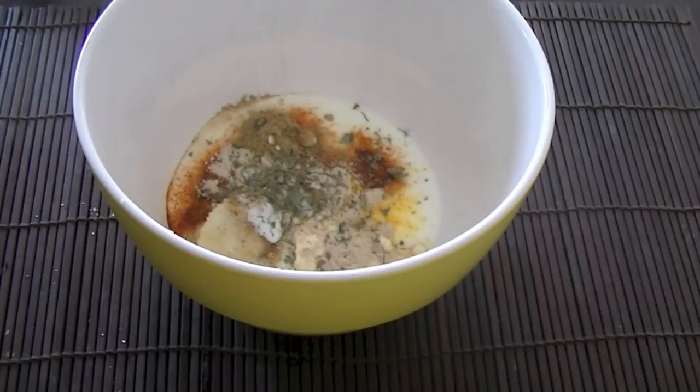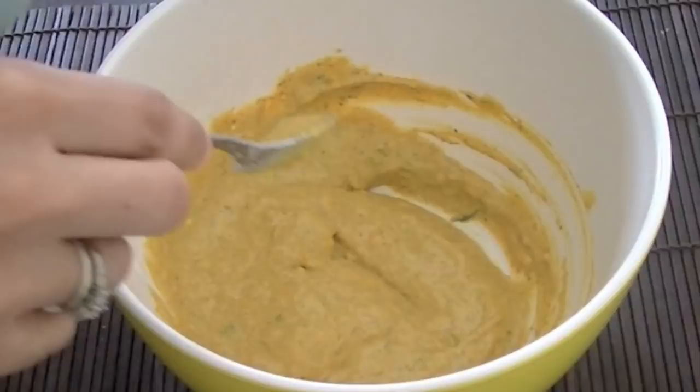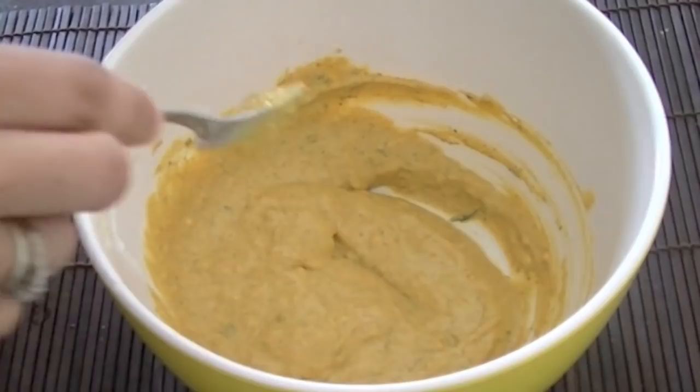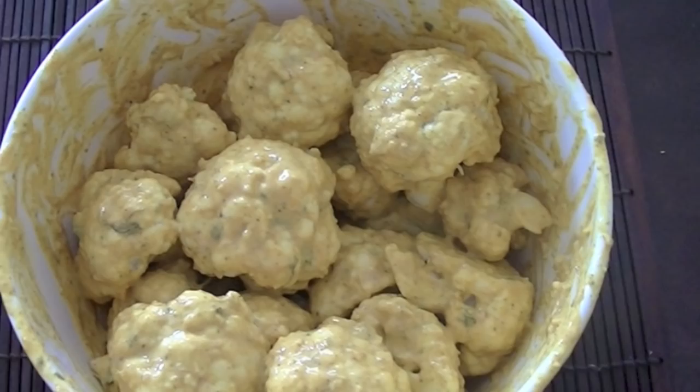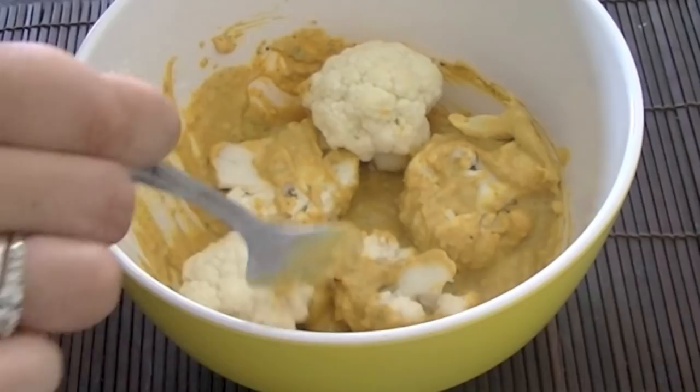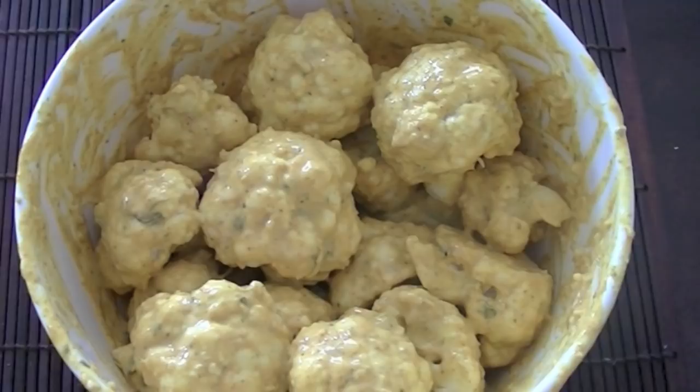Also add half teaspoon dried fenugreek leaves — kasuri methi. Mix all these ingredients well together until there are no lumps — our marinade is ready. Then mix in the cauliflower pieces and let them sit in this mixture for 15 to 20 minutes, making sure all pieces are well coated so the cauliflower soaks up all the flavors.